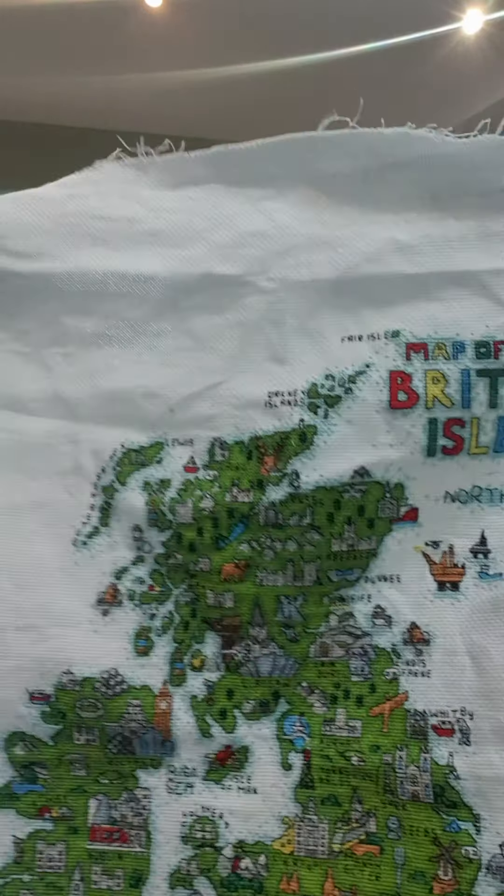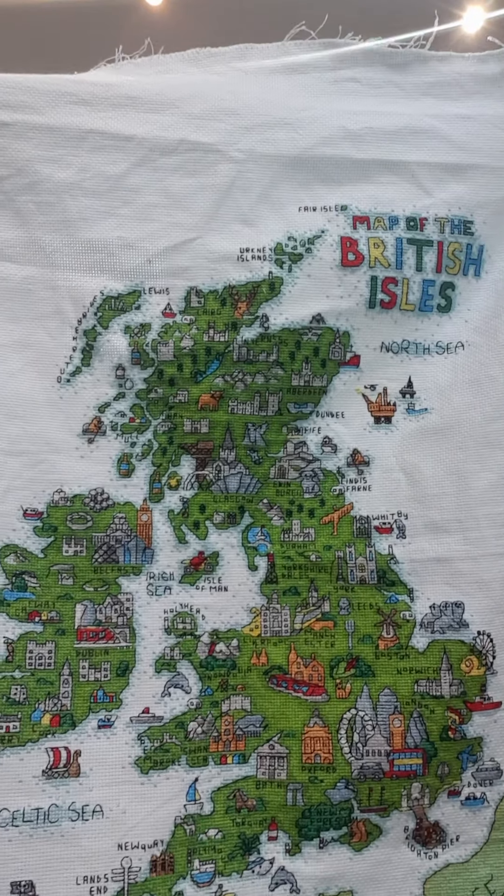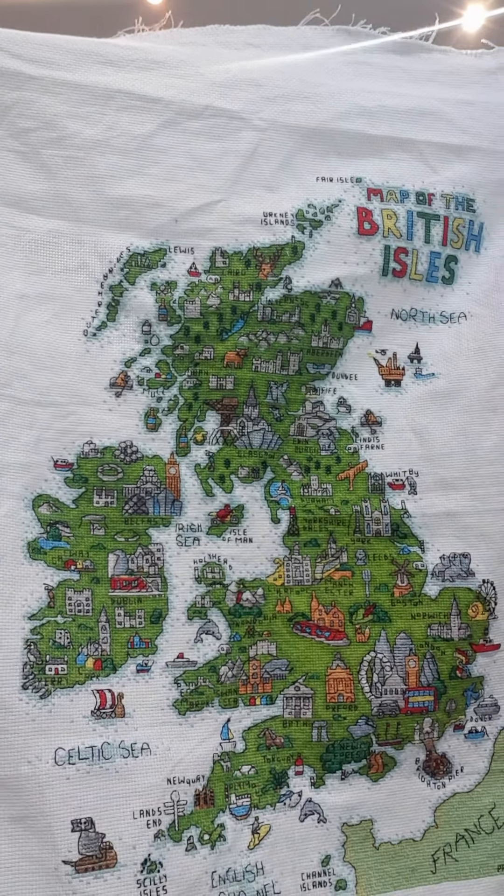I've got a finish. I cannot believe I got this finished. But I finally, finally did. I almost thought I'd finished it the other night and then I realized that there was a tiny little bit of blue red, so not done. But it is finished — the map of the United Kingdom.